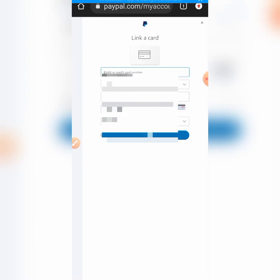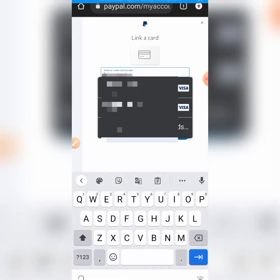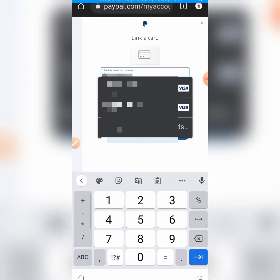Let me try to add it. I'm having a warning alert here, so let me try to add it and see if it is going to work.